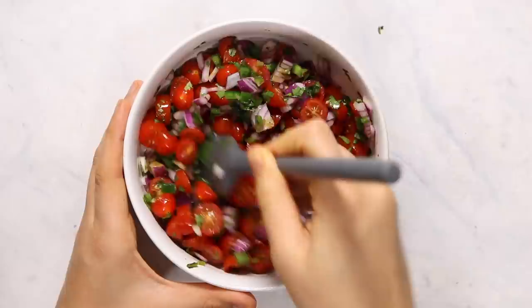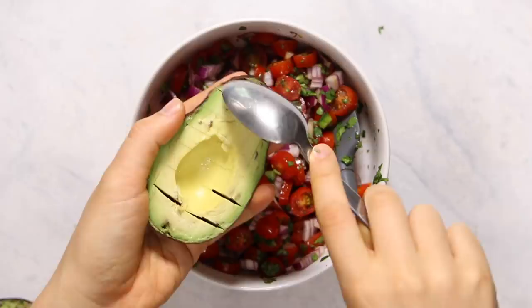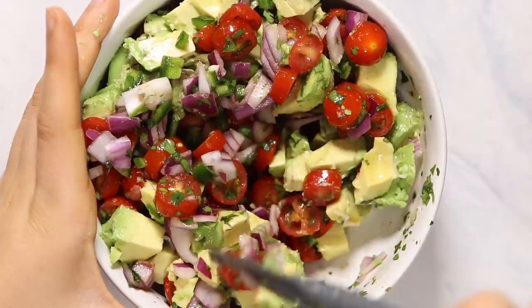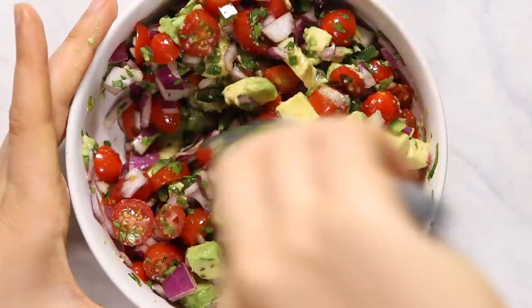Then we're going to add in our avocado — hopefully you get a beautiful avocado like this one. I dice my avocado with a knife and use a spoon to scoop it out so the chunks stay pretty intact. For this recipe we're going to use one whole avocado. Because the avocado is more tender I wanted to add it in last, so we're just going to gently fold the rest of the salsa ingredients in with the avocado. This is kind of like guacamole but I actually like it a little bit more because it has a nice, fun texture.